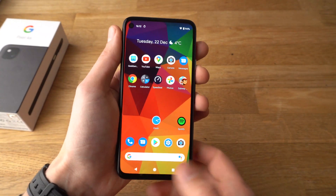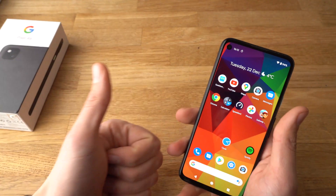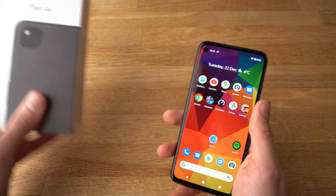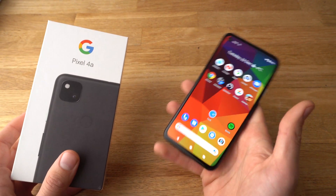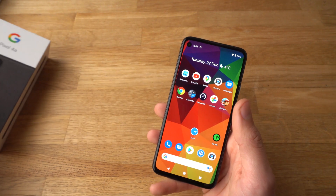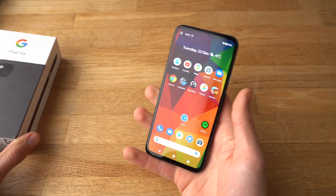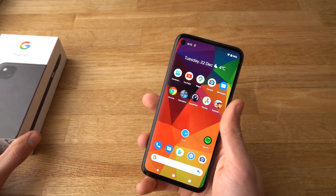Done — and it should be done now. If you found this video helpful make sure to hit the like button. Also if you have any other questions about the Google Pixel 4a, leave them in the comments below and I will get back to you, or even make a video about it. If you want to see more videos about the Pixel 4a, make sure to subscribe as I will be releasing some very soon. See you.